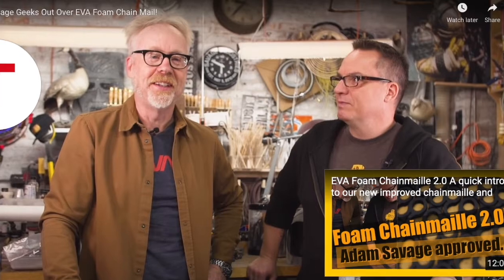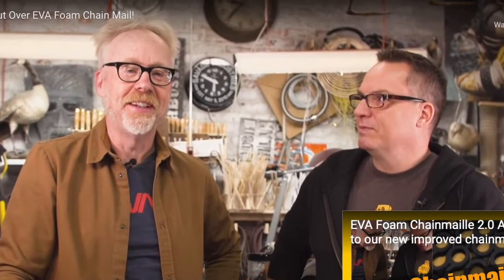We decided to take it to Kickstarter. The good news was we already had the infrastructure — the die press and the dies — we were just looking for a little extra for packaging, more materials, and further experimentation. We asked for $5,000. Adam Savage did a spectacular video raving about it, and next thing we knew we're sitting at $43,000 — almost nine times our goal — with a week still to go.